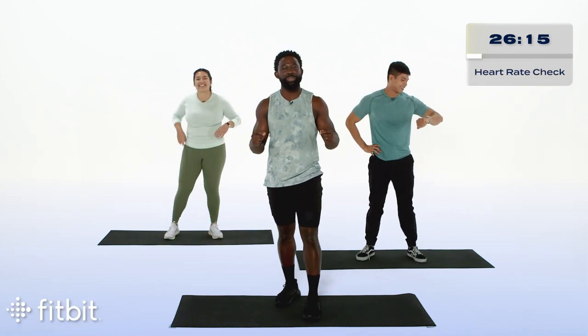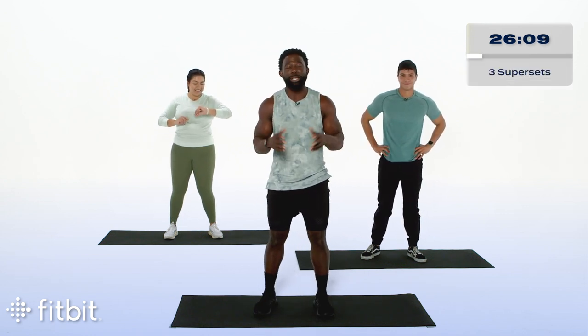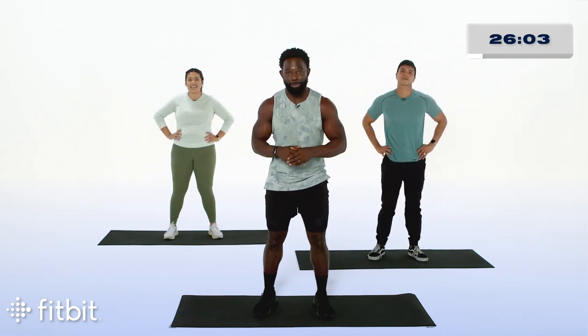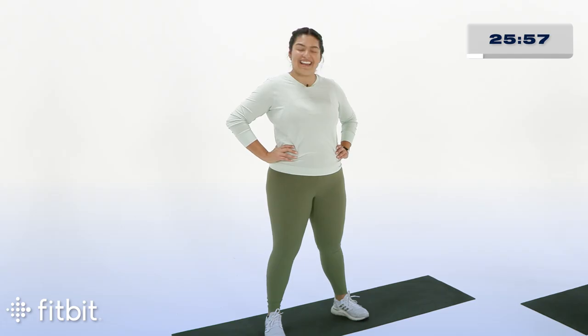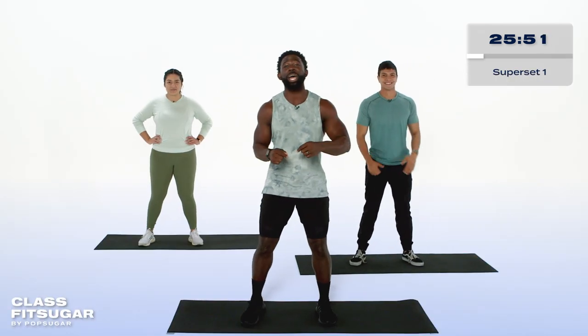Athlete, congratulations on getting through that part. Now it's time to have some fun. The way it works today is we have three supersets — that means two exercises performed back-to-back. As we work, we'll go through each superset three times through before moving on to the next. 40 seconds of work, 20 seconds of rest. Abia, are you ready? I'm ready. Hans, what about you? Let's go. Athlete, I know you're ready. So we'll be starting with bodyweight squats.